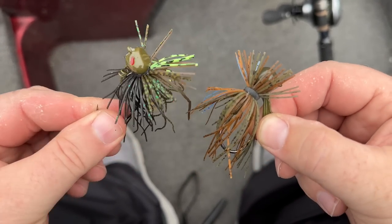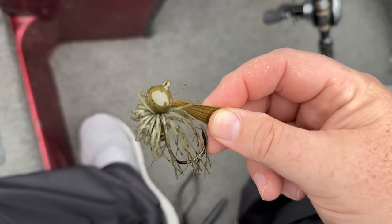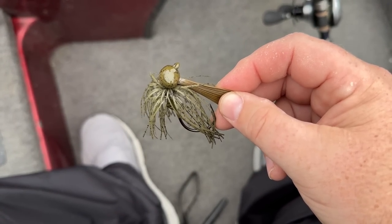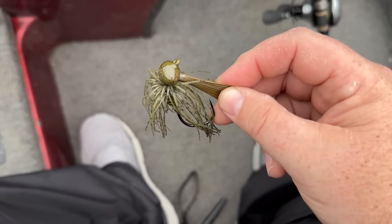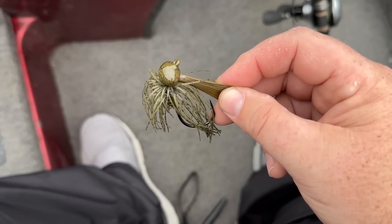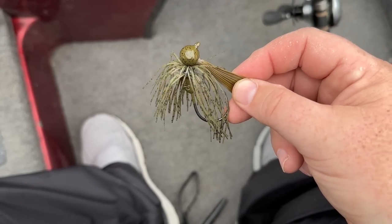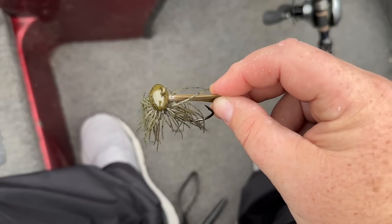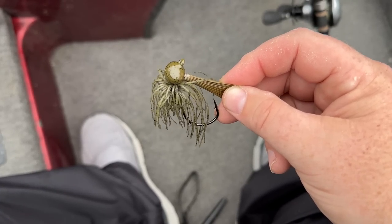So finesse jigs — those are two of my favorites. Now let's jump back over to our big heavy football jig and I'm going to show you what my favorite trailer is. I keep it as simple as you can possibly keep it: pretty much green, brown, black, or white. White is a special occasion jig color — green, brown, and black are generally the ones I go to.